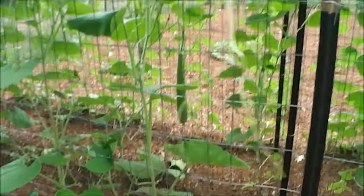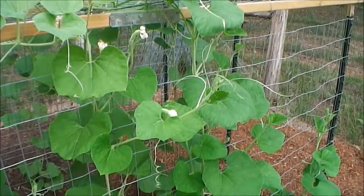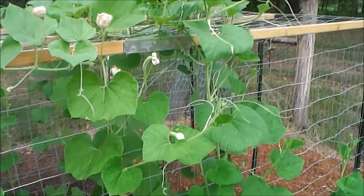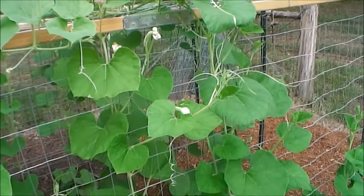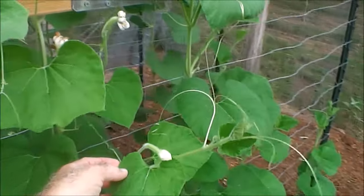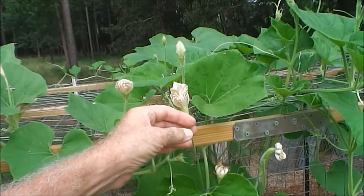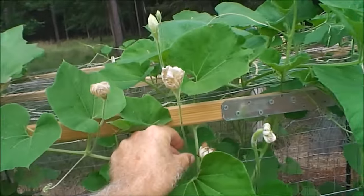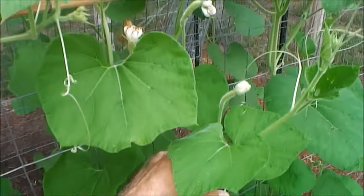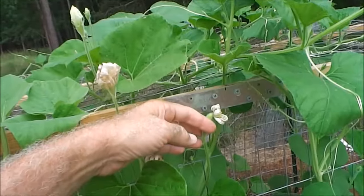I'll show you how to hand pollinate these next. I prefer hand pollinating my Sicilian squash rather than waiting for the bees to do it — this way you're pretty much assured the squash will grow. The Cugutza plant has a female flower, which is this one here, and a male flower, which is this one here. The difference is the male has just a stem and the flower, but the female has a stem, a little squash, and then the flower.